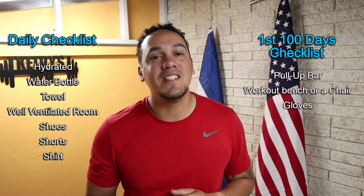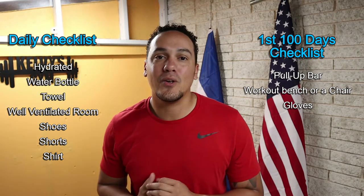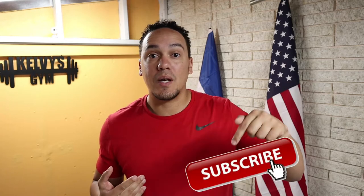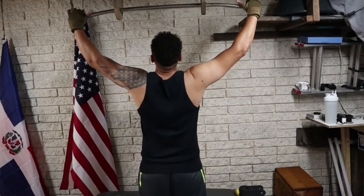Right over here is a list of everything you're going to need today and every single day of this challenge, and right over here is a list of everything you're going to need for the first 100 days. If you haven't yet, make sure you subscribe to the channel and pound the like button. Let's get to it.